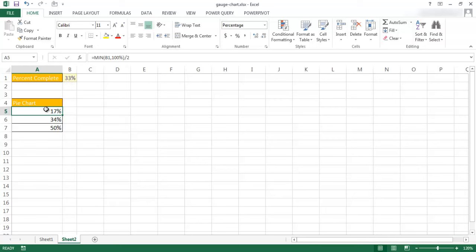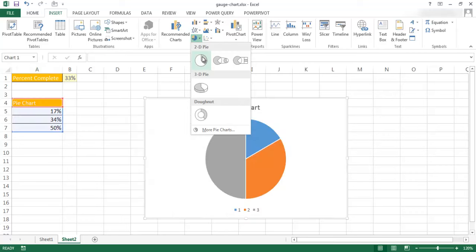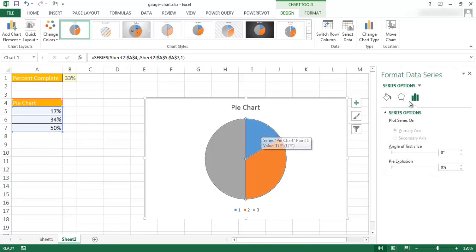Now I'll select anywhere in this table, go to Insert, go under pie chart in the chart group, and select 2D pie. Now my 50% slice is vertical, and I want to rotate it so that big half goes to the bottom. I'll click on that slice, press Ctrl+1 to bring up format series, and set the angle of the first slice to 270. Once I press Tab, you'll notice it's now horizontal.